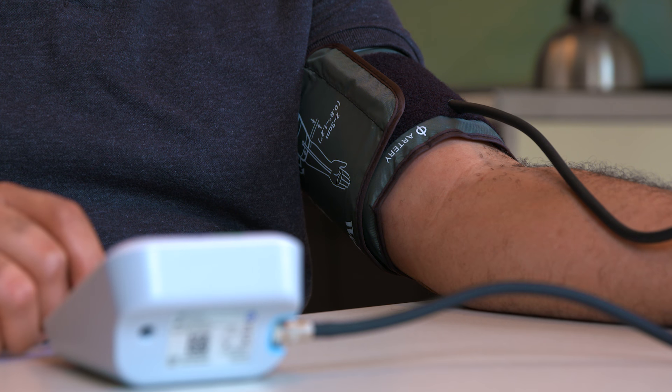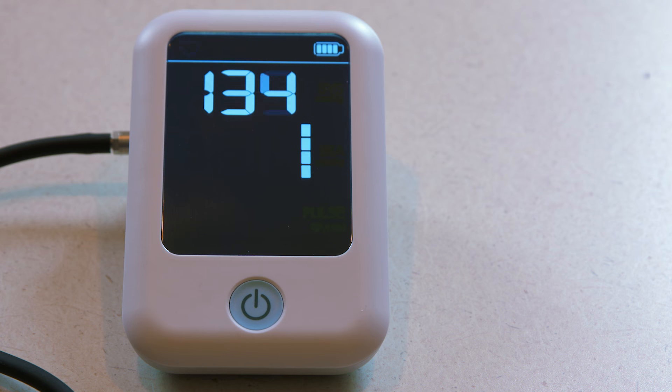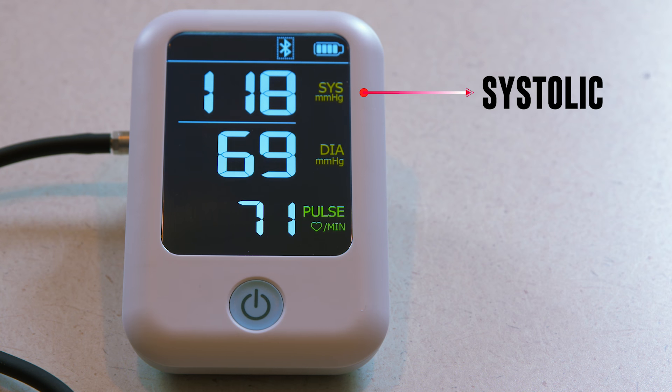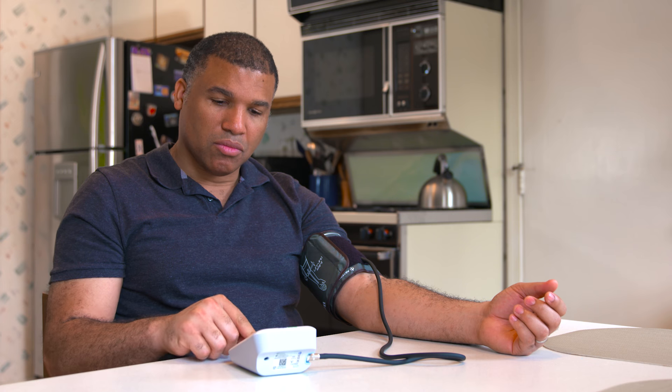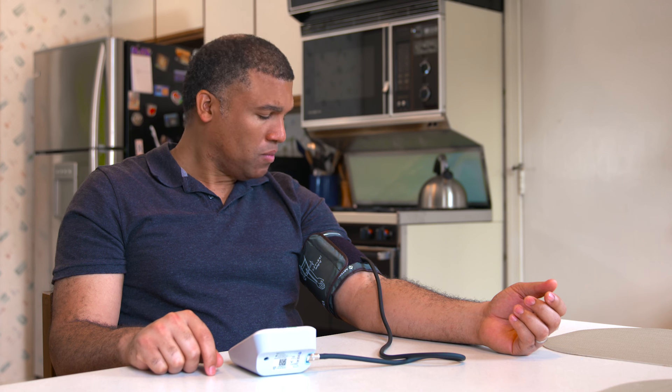When the monitor is finished taking your blood pressure, you will see two numbers. The top number is systolic blood pressure, which shows the pressure in your arteries when your heart beats. The bottom number is diastolic blood pressure, which is the pressure in the arteries when your heart is at rest. It is ideal to take at least two readings in the morning and in the evening, one minute apart, but follow your healthcare provider's instructions.